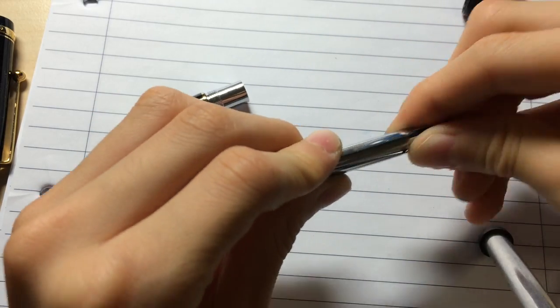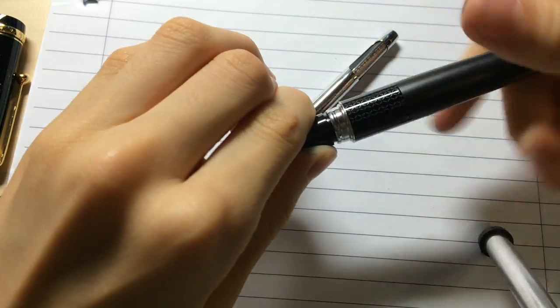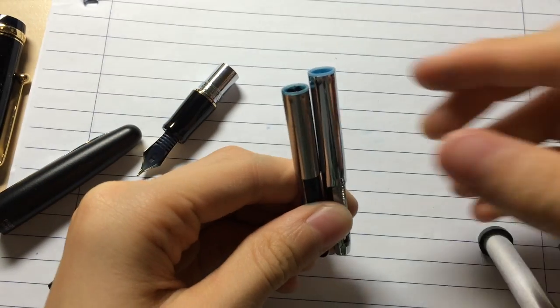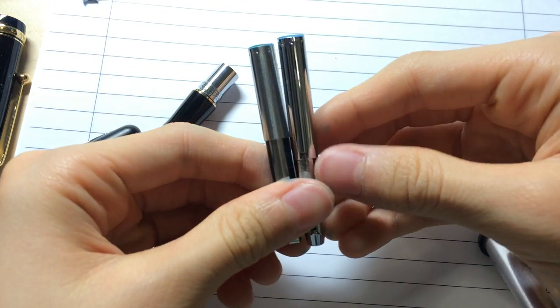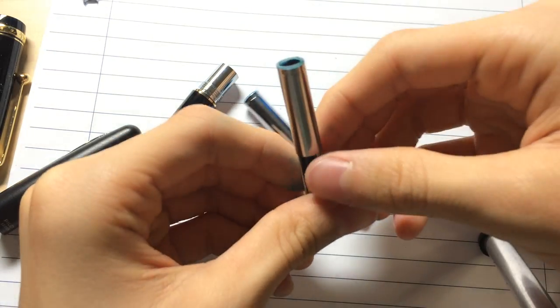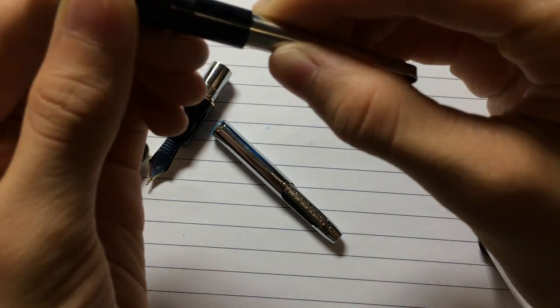It comes with a Con 20 Pilot Converter, the Aerometric Con 20. I prefer this converter over this converter. This is the Con 20 compared to the Metropolitan's converter. The Metropolitan has ink in it so I'm not going to pull it all the way out. As you can see, the bladder on the Con 20 is a lot bigger and holds a little bit more ink. So it's just a little bit different. The Metropolitan has green ink in it. This is the same type of converter that comes on the Parallel for cleaning purposes.